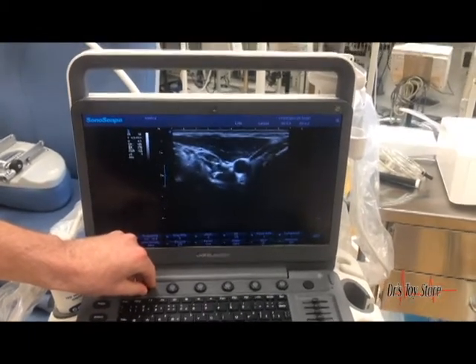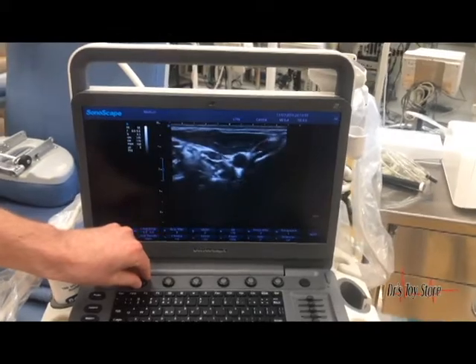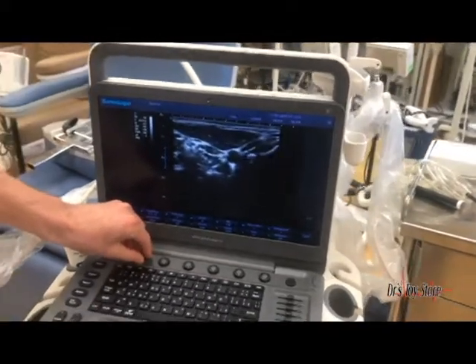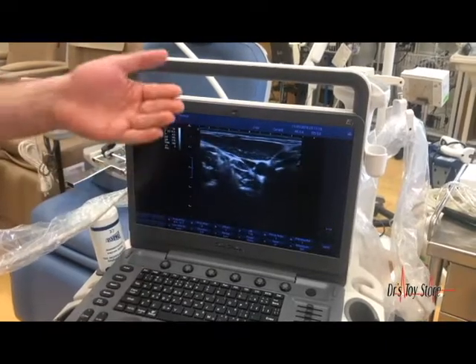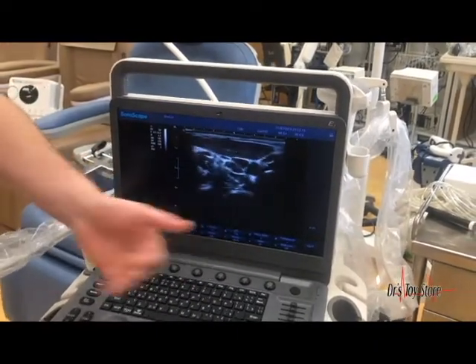These systems are very, very versatile. They can be programmed to change the frequency of the probe so you can get a more superficial image or a deeper image.